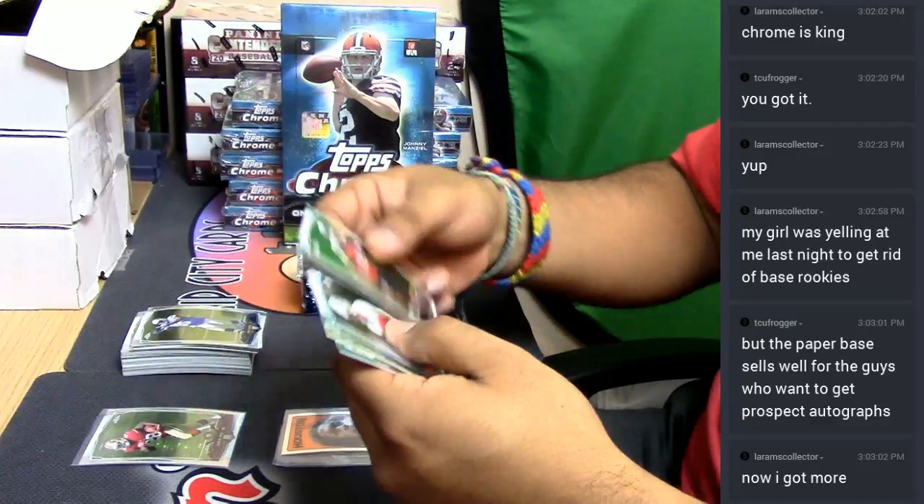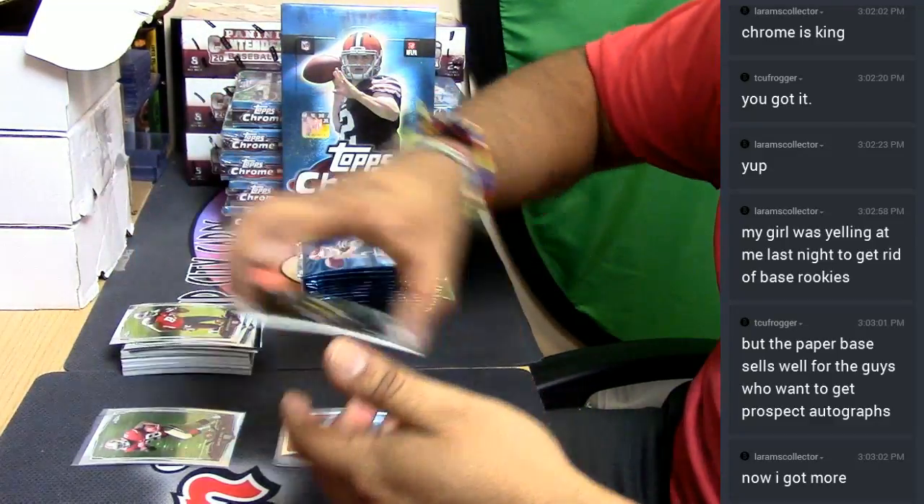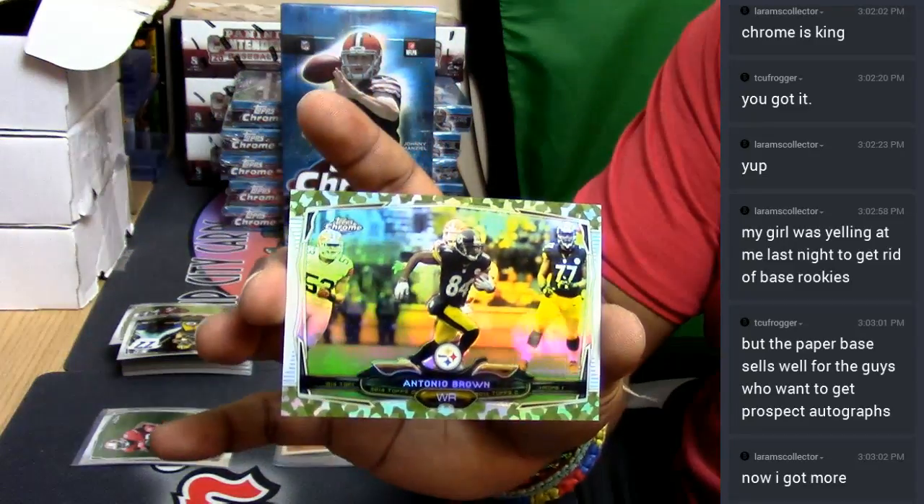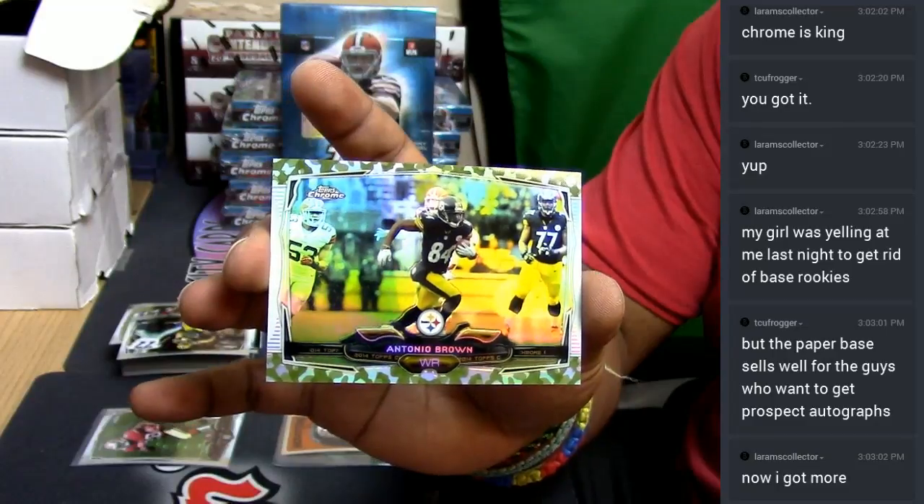Check this one out, this is a cool looking one — number two, $4.99. Antonio Brown of the Steelers.